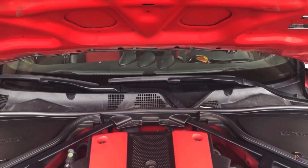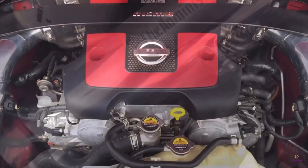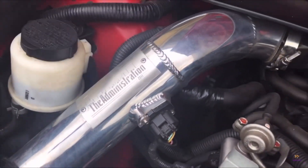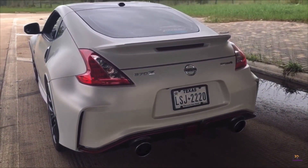Admin intakes, long tube headers from ISR, and a full cat-back from AAM Competition — just two resonators on the mid-pipe. And how much power do you make? I haven't dynoed on the new exhaust, but previously on the tune it was 330 to the wheels.